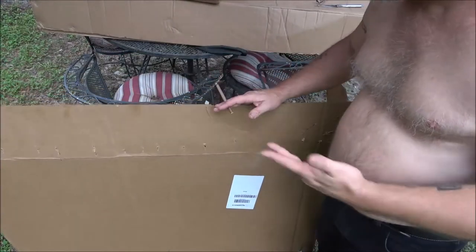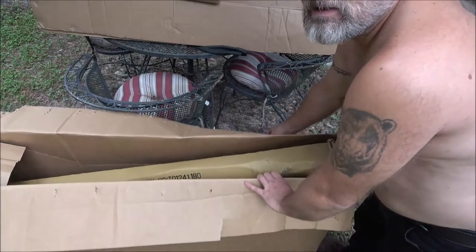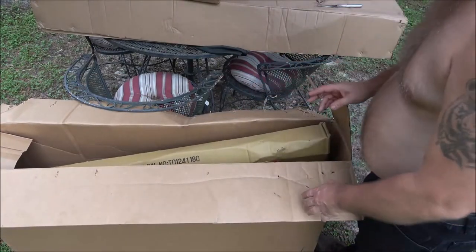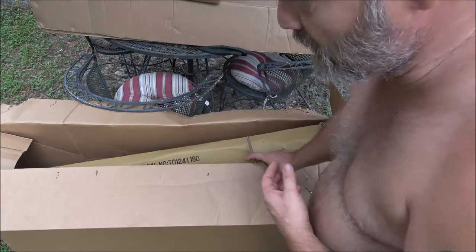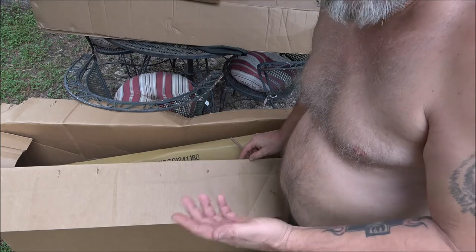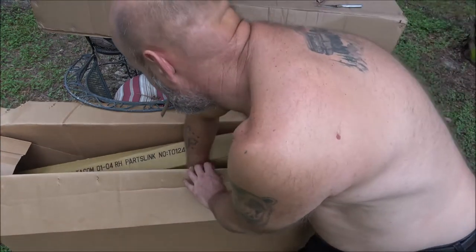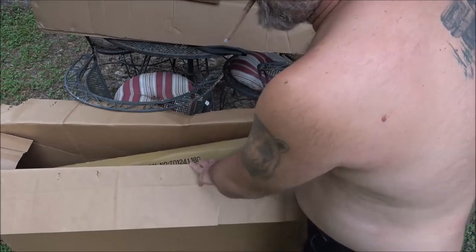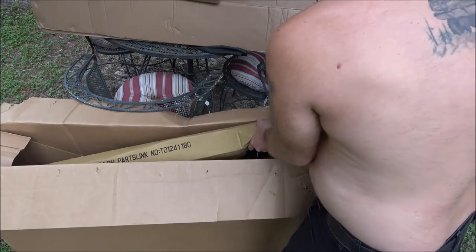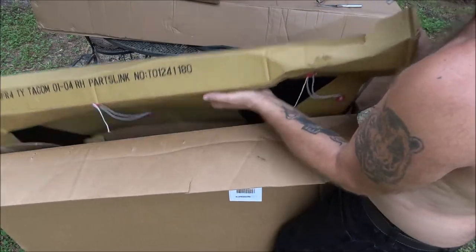We're gonna open this big one first because we already know what's in it - it's a fender for the truck. In fact, it's all body parts for the truck. This is just going to go under unboxing videos because we're not in the shop and it's not late night, so let's go ahead and pull this fender out of here. The old girl's got over half a million miles on it now, so I think she deserves some body stuff.